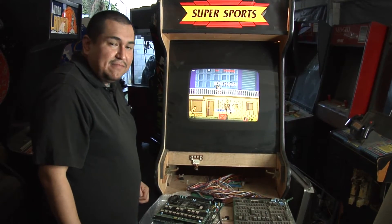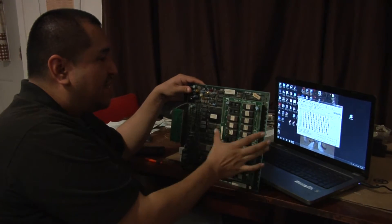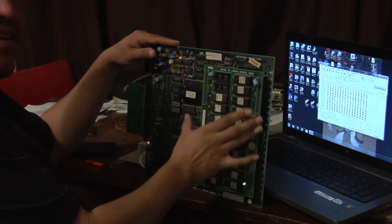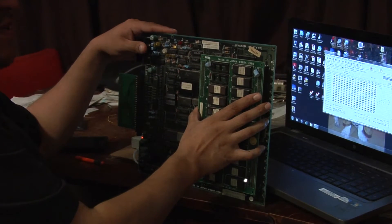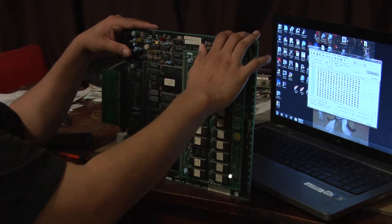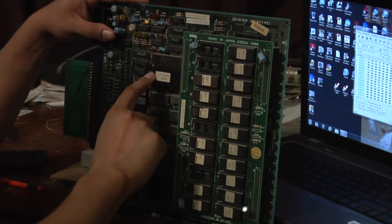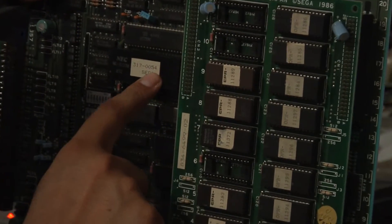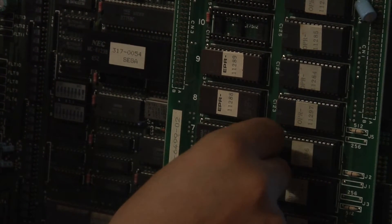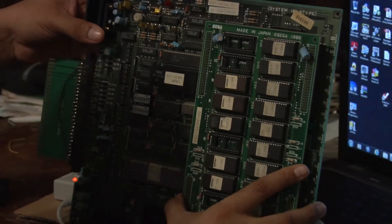So what we're going to do is replace this chip with a new processor and also change the ROM for a different type. This is the System 16 board — what's cool is that it runs a lot of games. What I loved about the System B is that if the battery dies, only the sound goes out. We're going to replace the NEC chip with a Z80, and also replace the ROM — chip number 1372 — which is one of the sound ROMs the game uses.